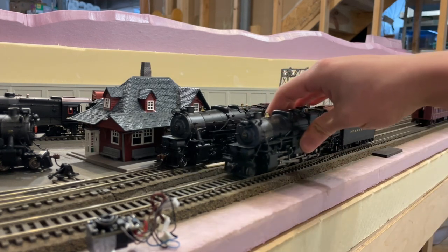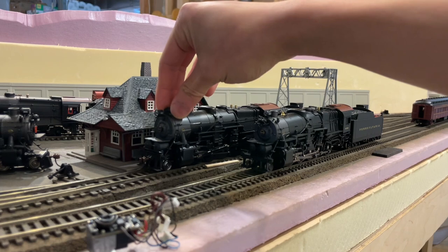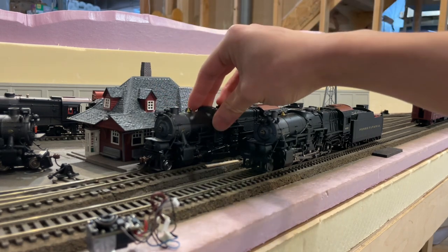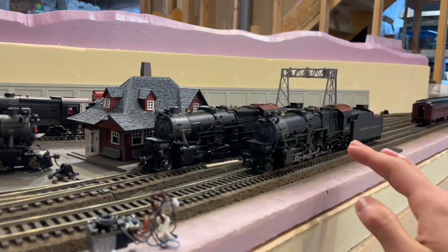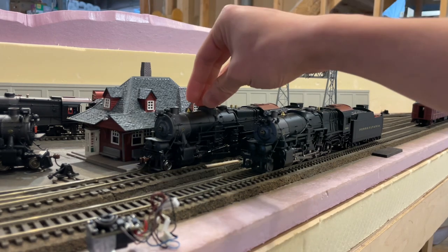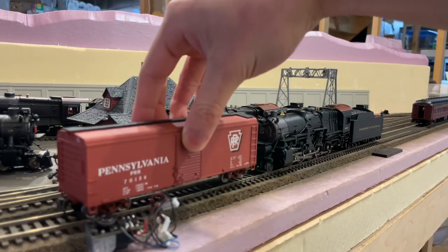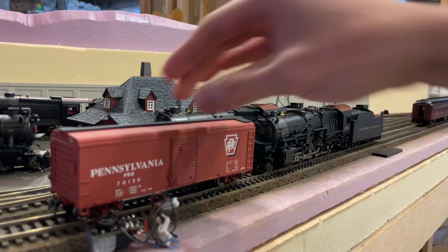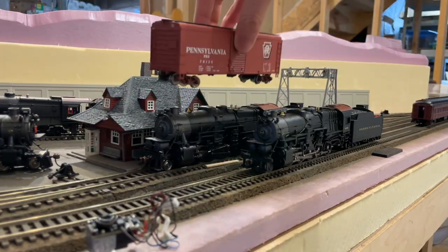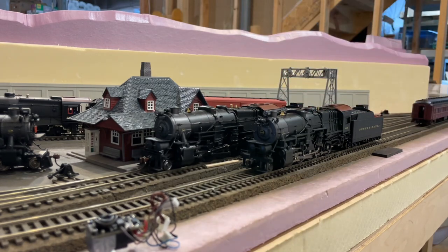To illustrate the weight difference: this Paragon 2 I1sa with the smoke unit but the lead weight replaced weighs 15 ounces — almost a pound. The same engine with the smoke unit and no lead weight only weighs 12 ounces. Three ounces may not sound like much, but a standard 40-foot freight car per NMRA standards weighs about 3.7 ounces. That difference is roughly the weight of a freight car, and it meaningfully affects how much the engine can pull.